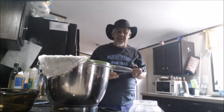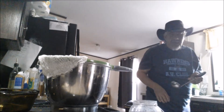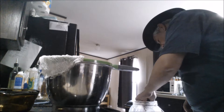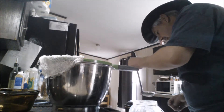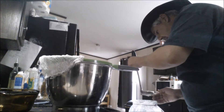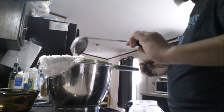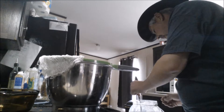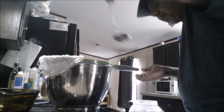I'll get an initial taste test to see how things are going and see how it came out. Everything has been sanitized and cleaned and all that good stuff.